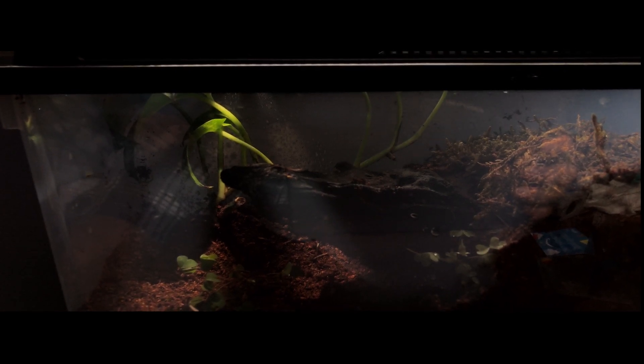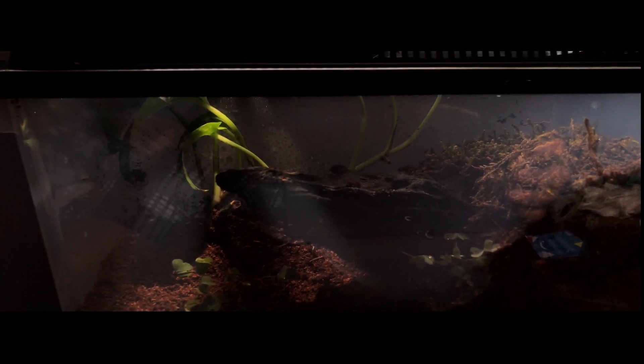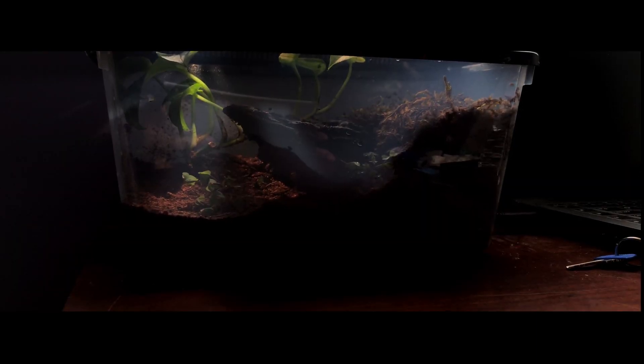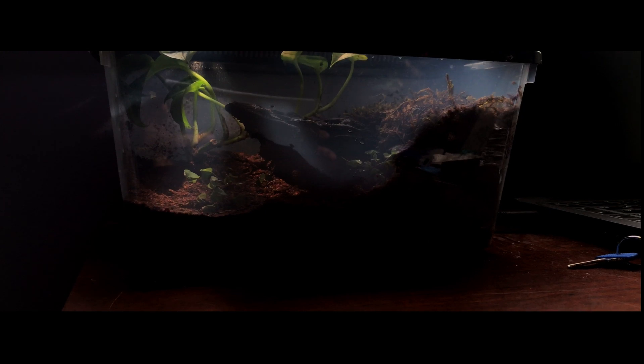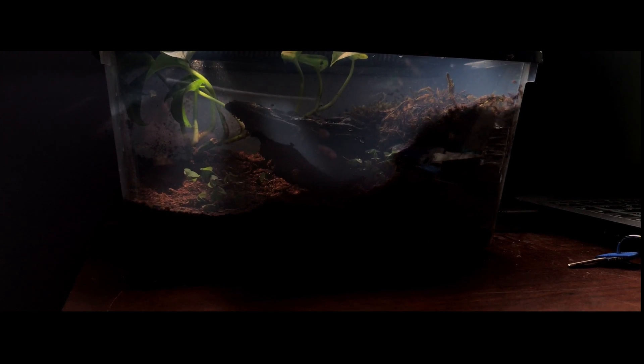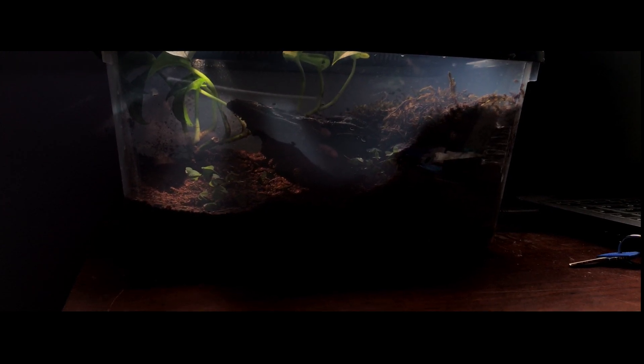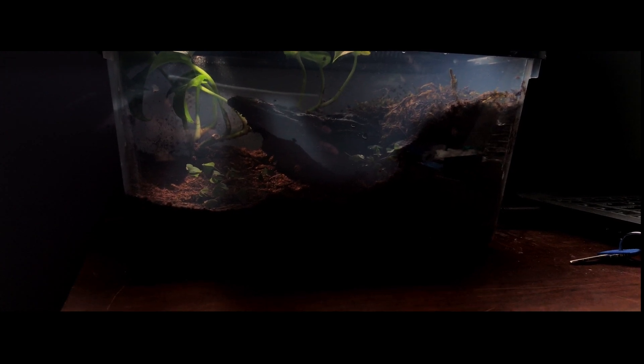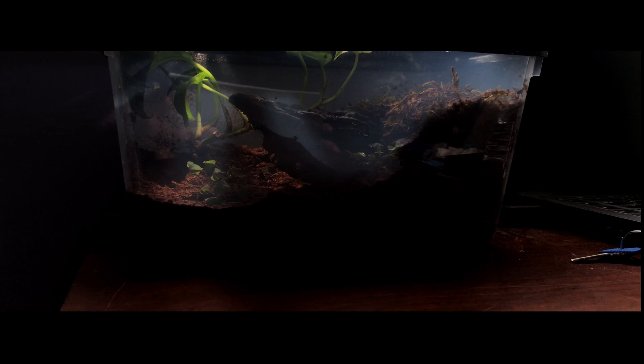Alright, so that pretty much does it for this video. I like the way the enclosure is looking right now, but I think it could use a bit more — maybe some leaf litter, maybe some wood or something, just to spruce it up a bit, because it is looking a little bland for my standards. But yeah, give the video a like and a comment, and I will see you guys in the next one. Thanks for watching.